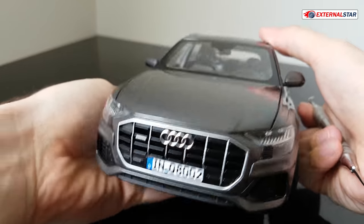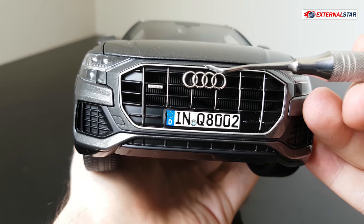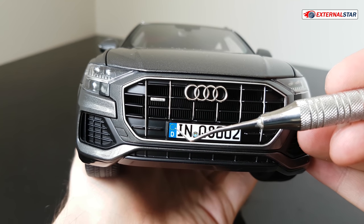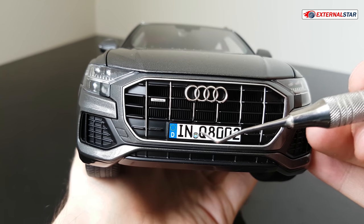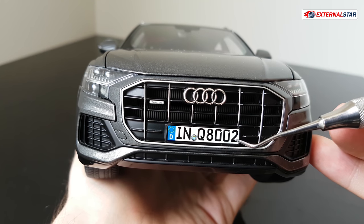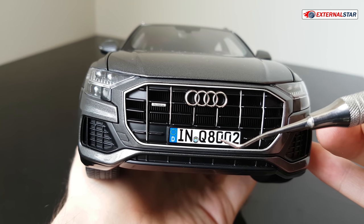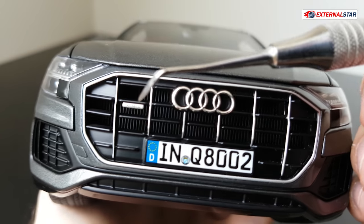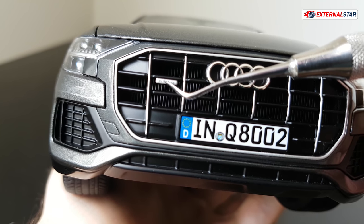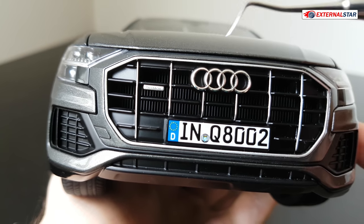Let me first check the front part, because I think this is the most interesting part on every car. We have the Audi logo here, then we have the German license plate — D for Deutschland or Germany, part of the European Union, and IN for Ingolstadt, that's the city where these are produced. And Q8 — that's the new Q8 from Audi — and 002, probably the second produced model ever. If you're really into details, you also see 'Quattro' here — very tiny — which means 4x4 or all-wheel drive, licensed only by Audi.